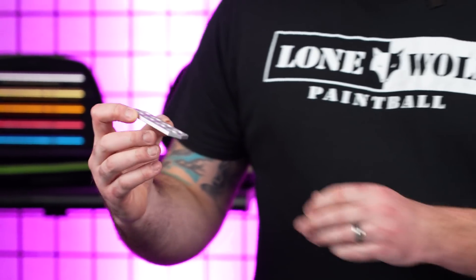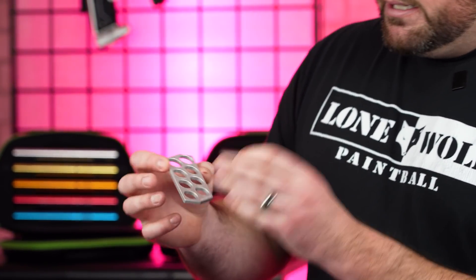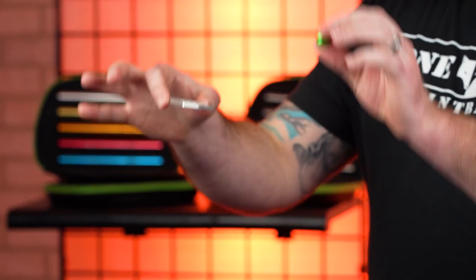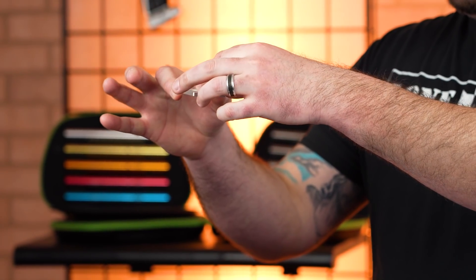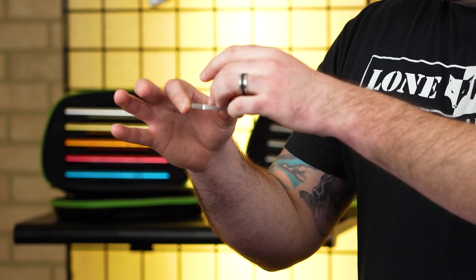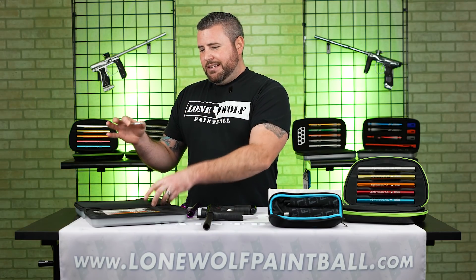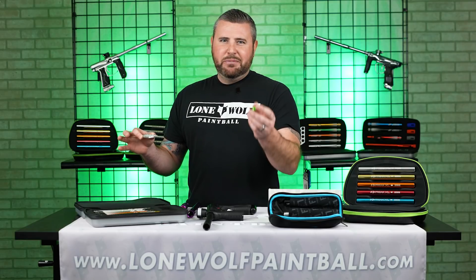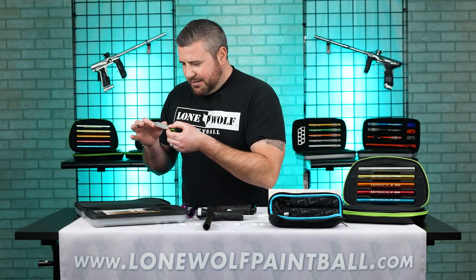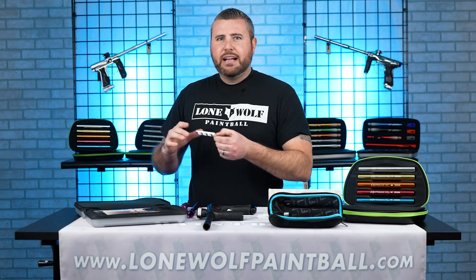With this handy dandy gauge, you can grab a paintball and figure it out. So we're going to start with the 690 — I'm gonna drop this paintball in. It went through. Is that a good size? I mean, don't you want it to go through the barrel? Yeah, you want it to go through the barrel, but you don't want it to be too loose. Why? Because when it comes out, it's gonna be hooking left, hooking right — it's not gonna be accurate.